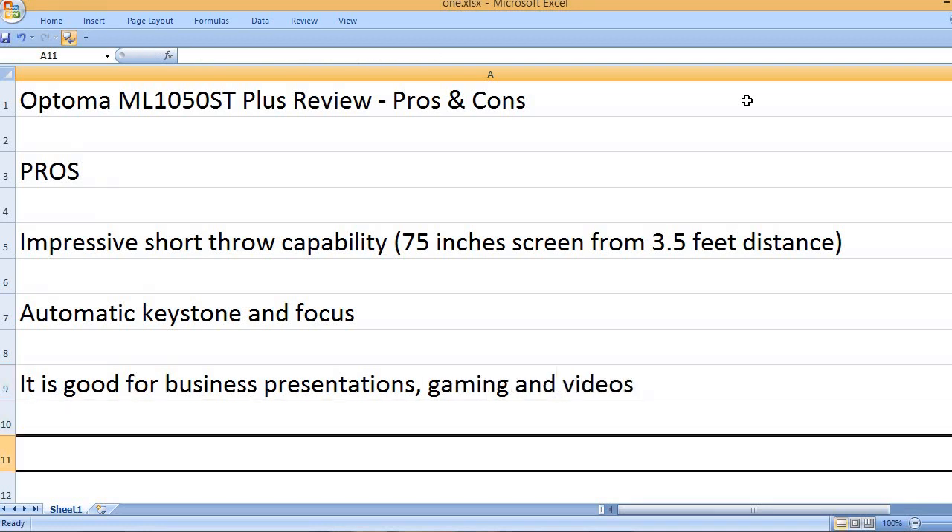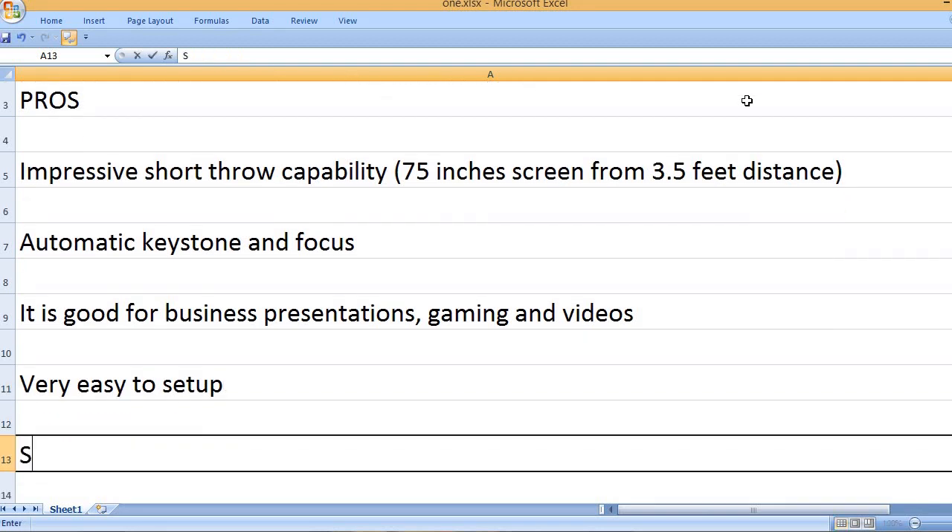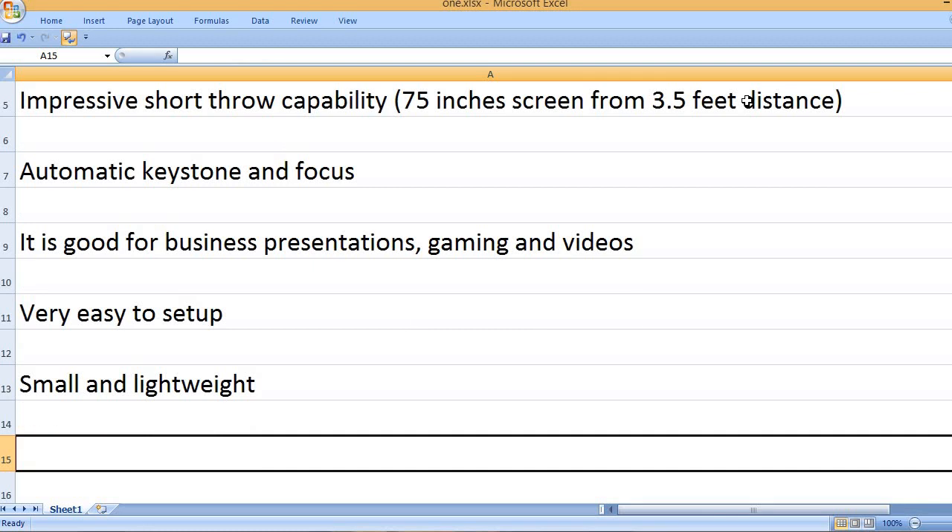It is good for business presentations, gaming, and videos. It is also very easy to set up, and it is small and lightweight.